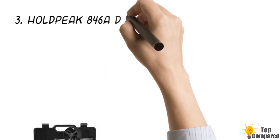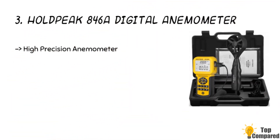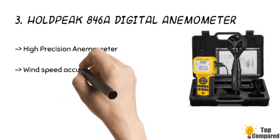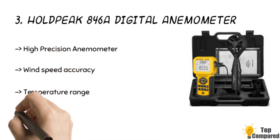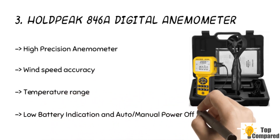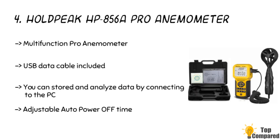The third product is the HOLDPEAK 846A Digital Anemometer. Also manufactured by HOLDPEAK, it has similar features to those we have just seen. It can store data automatically and keeps data safe even if the device is turned off abruptly. This device has a warranty of 1 year and a wind speed range of 0.3 to 45 meters per second with an accuracy of 0.1 DGTS.